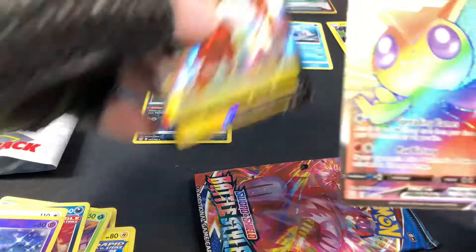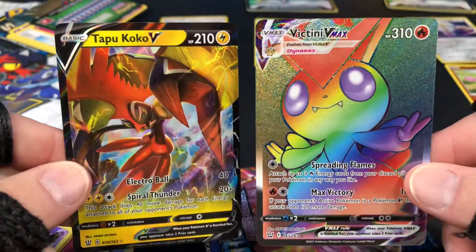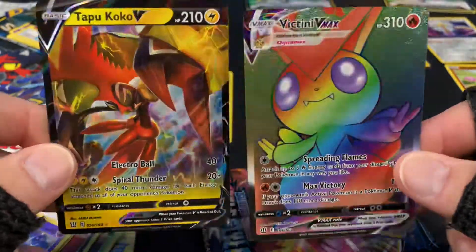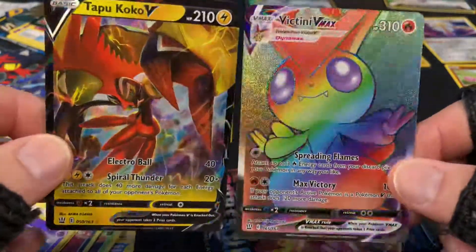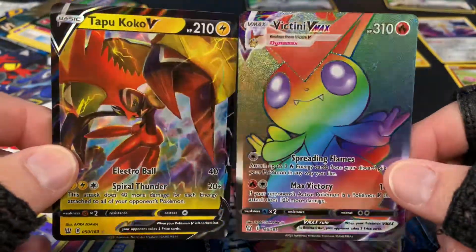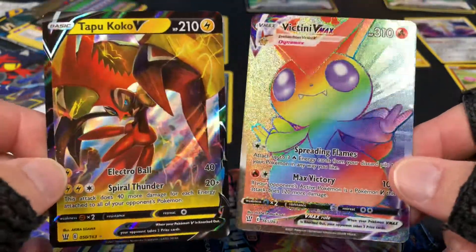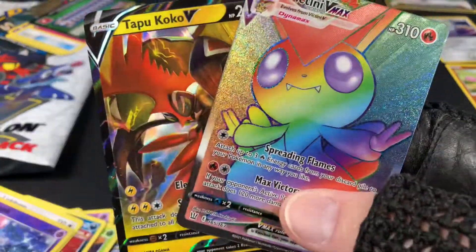Very exciting! So we got the VMAX Victini and we got the Tapu Koko V — beautiful. This is really exciting. I'm going to leave that last pack for the next one — I don't want to ruin the mood. This is great! Awesome. Thanks for hanging out with me guys, I'll see you in the next video. Bye!